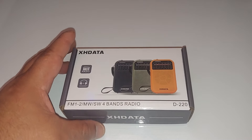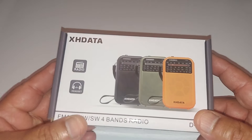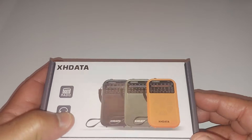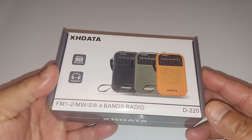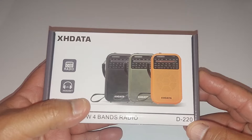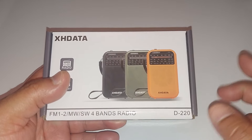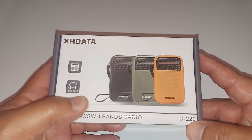Hey, what's up YouTube? I'm back with another video and tonight I am going to talk about the SHData D220. I'm going to do an unboxing. This radio is going to be released on August 1st and it is already listed on Amazon for the price of $15.98.